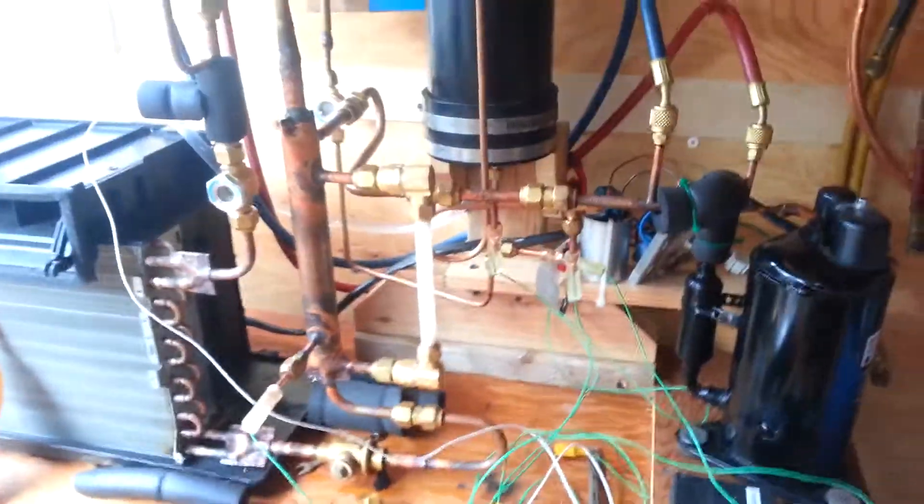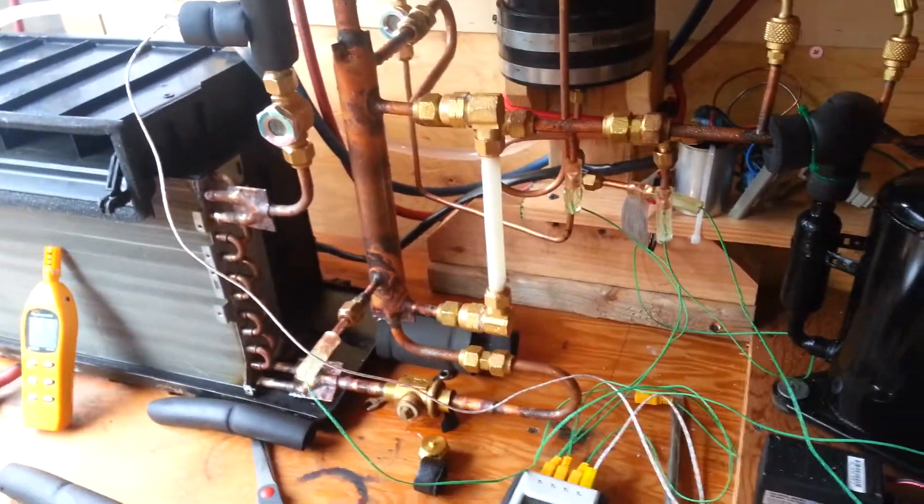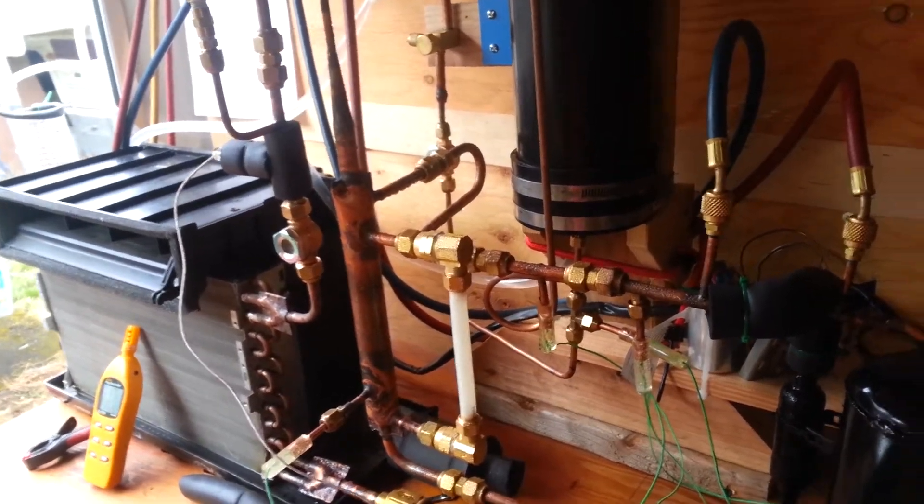Mike here, working with the ejector system. It's a strange, strange beast. The first time or two that I ran it, I felt like it was smarter than I am, because there's a lot of stuff going on here.